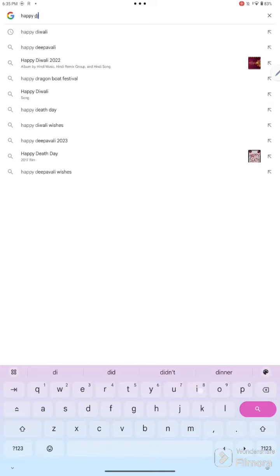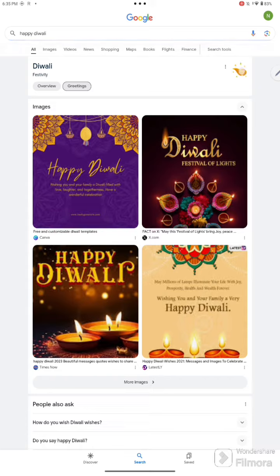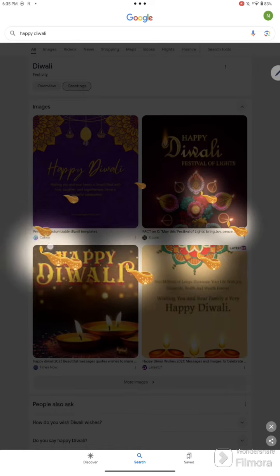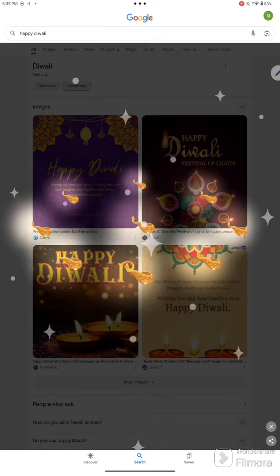The next one is 'Happy Diwali'. You can see the diya up there — just click on it and then light up the other divas. You can put it in the middle and it looks great.